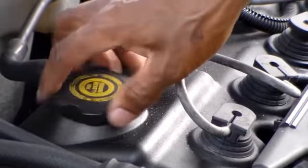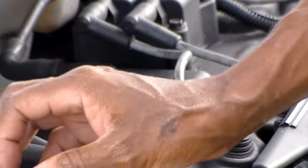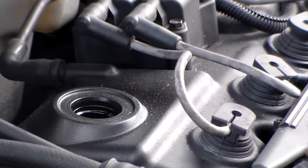We're going to take off the filler cap and set it aside so it can flow out better. Then we're going to go underneath and take out the drain plug and let it drain into the bucket. Okay, we're underneath now on this vehicle.